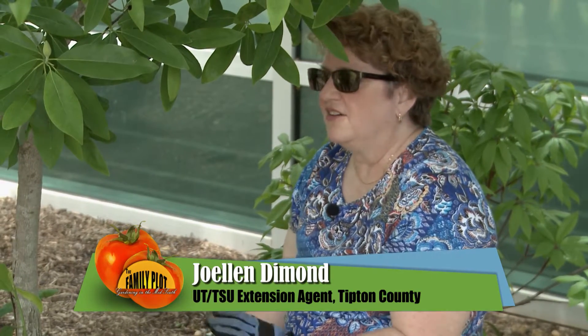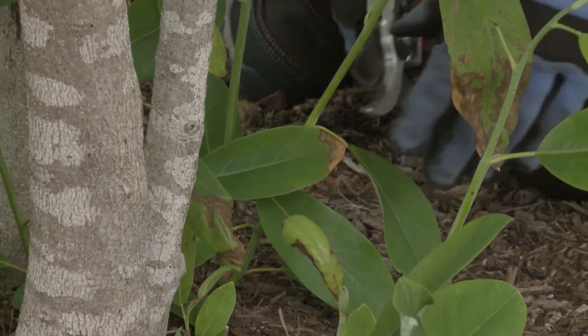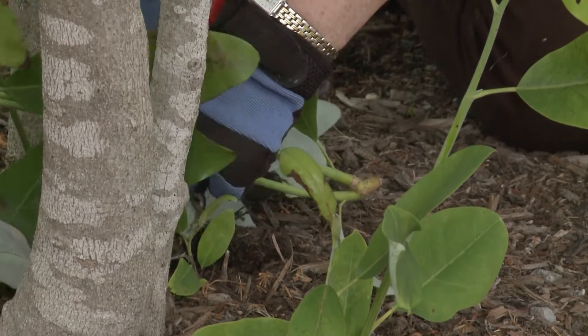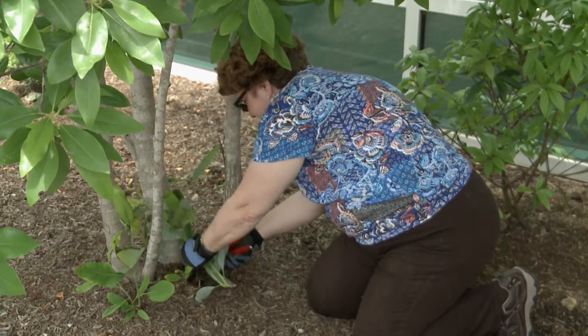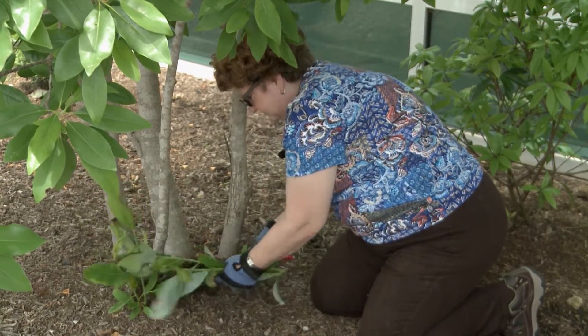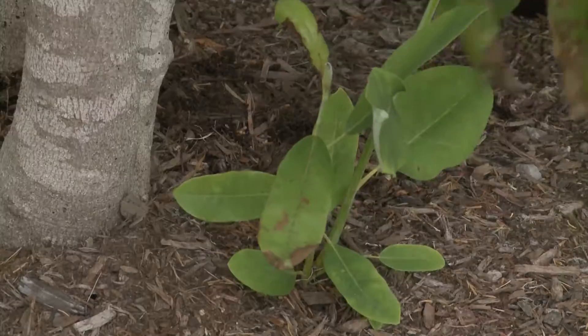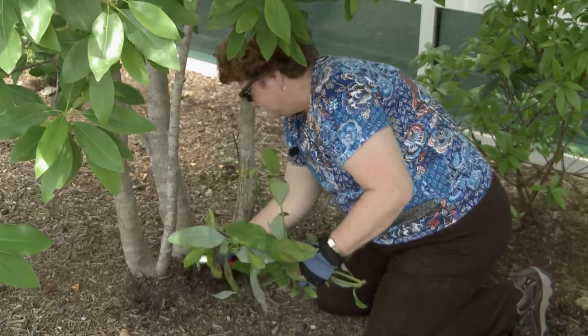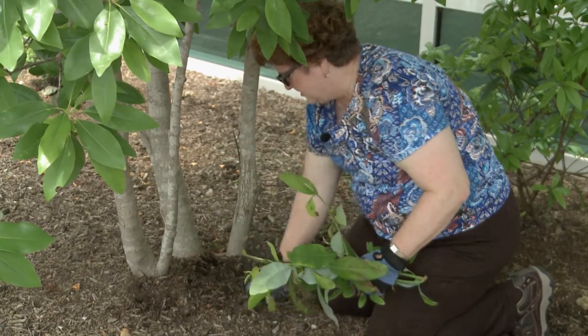Other plants that do this all throughout the summer are crepe myrtles and river birch. So if you have those, watch for sucker growth and cut those off also. We're just going to simply cut them at the base, and they never knew they were there.